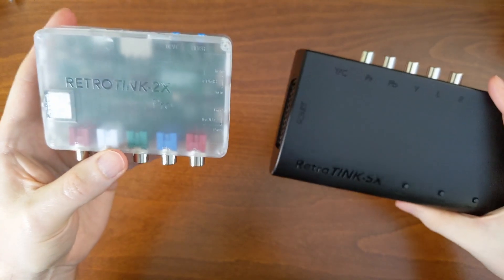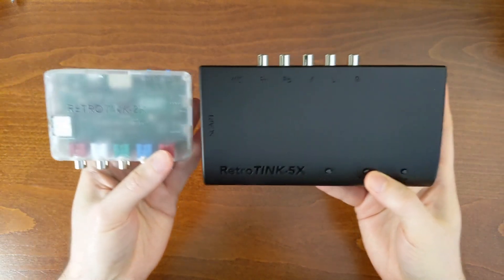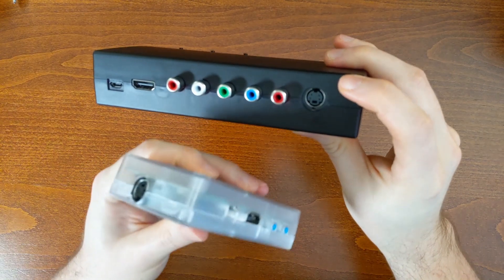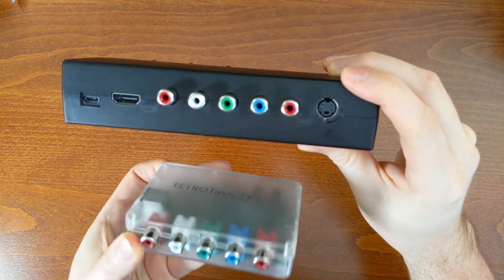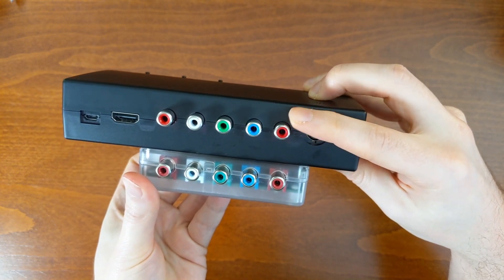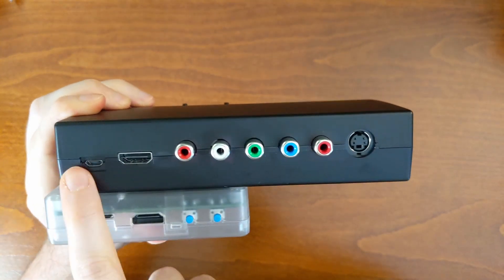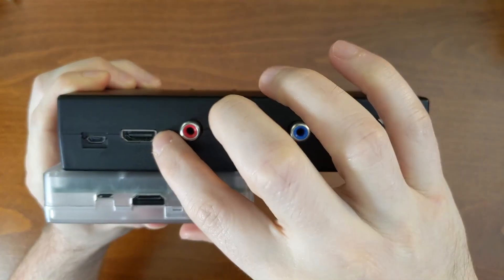There are a lot of similarities between these two devices in terms of hardware, because they need to connect to similar retro gaming hardware. Flipping around the 5X Pro, you can see just like on the 2X Pro, on the bottom we have the S-video ports, and on the back — which we covered previously — the component and composite ports are the same. The 5X Pro also has a USB port for firmware updating and powering the device, as well as the HDMI out port.